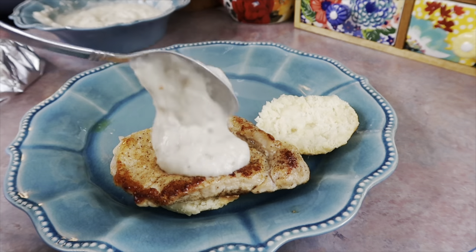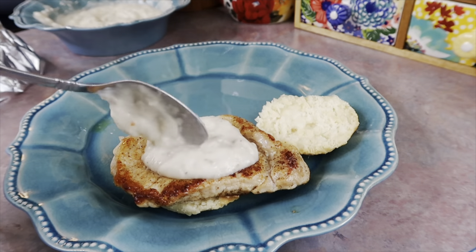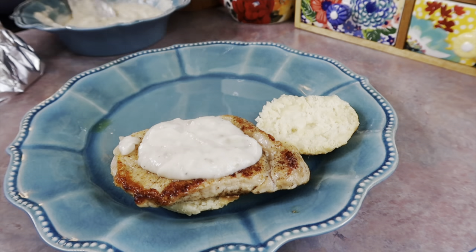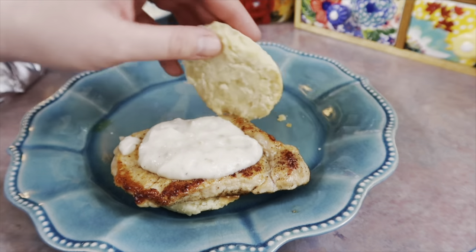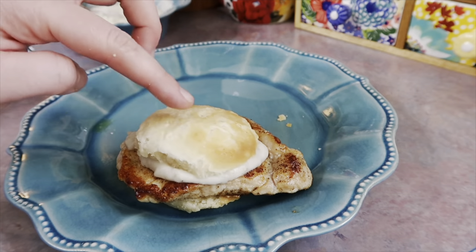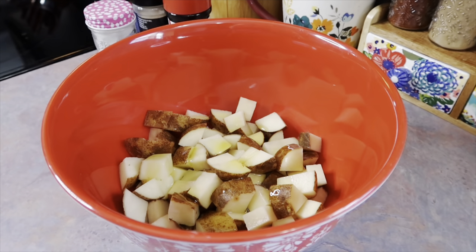I placed the pork chop on my biscuit, followed by a good spoonful of that gravy. I was impressed — this is really close tasting to homemade, and I think it's a really good option. I would definitely buy it again.